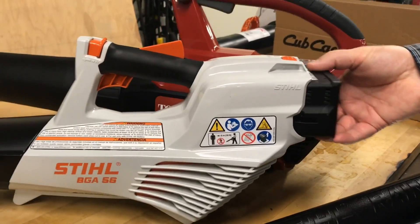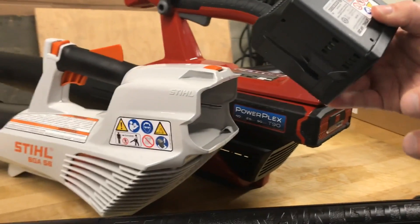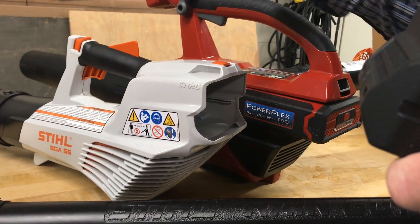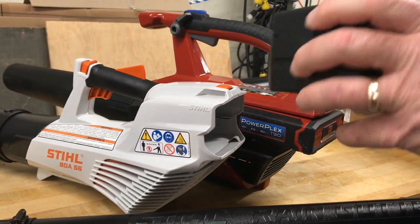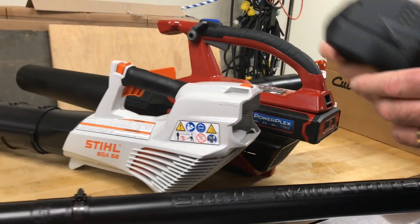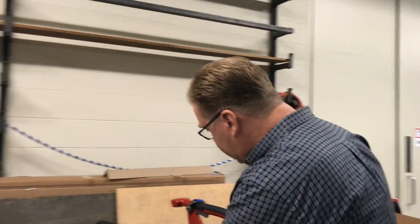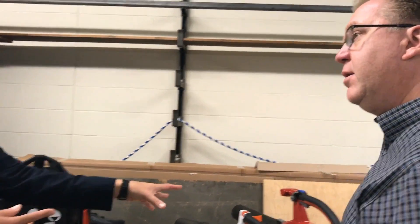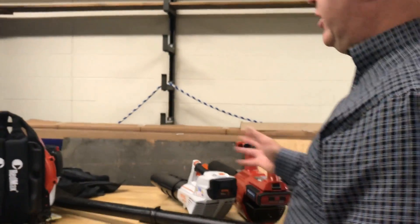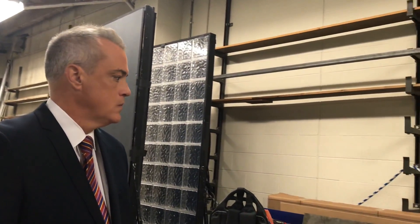This is an important thing to look for: some of them still have built-in batteries. If you get one with a removable battery and then add a string trimmer or a hedge trimmer, you've got extra batteries. And if you do have a lot of blowing, you can always purchase an extra battery so you can pop a fresh one. Battery technology has gotten so much better — you've got an hour or more of power, and you don't have to deal with gas. When you're ready to work, you just plug your battery in and it goes.